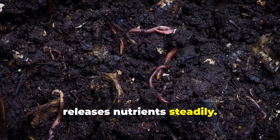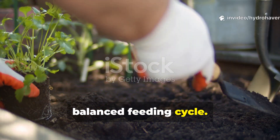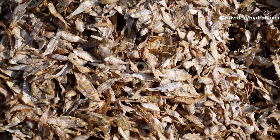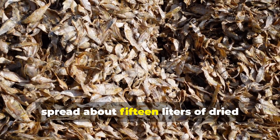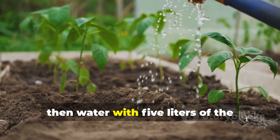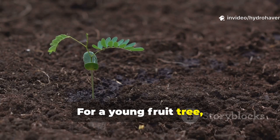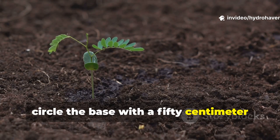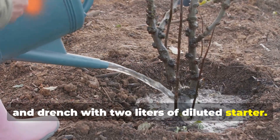No chemical fertilizer can replicate this balanced feeding cycle. In a 1 by 2 meter garden bed, spread about 15 liters of dried leaves mixed with 7 liters of grass clippings, then water with 5 liters of the microbial starter solution. For a young fruit tree, circle the base with a 50-centimeter radius ring of mulch 10 centimeters thick and drench with 2 liters of diluted starter.